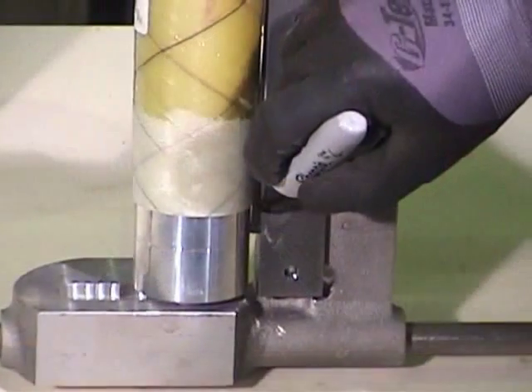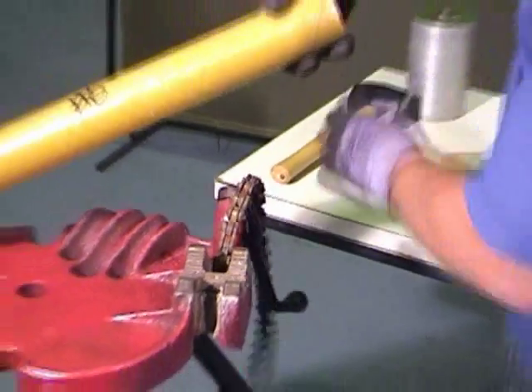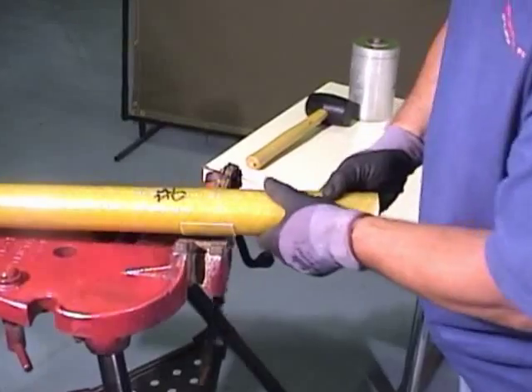Set the tool up on a factory taper and mark both the mandrel and the cutting head. Place the pipe in a chain vise. Use cut sections of fiberglass to protect the pipe from chain damage.